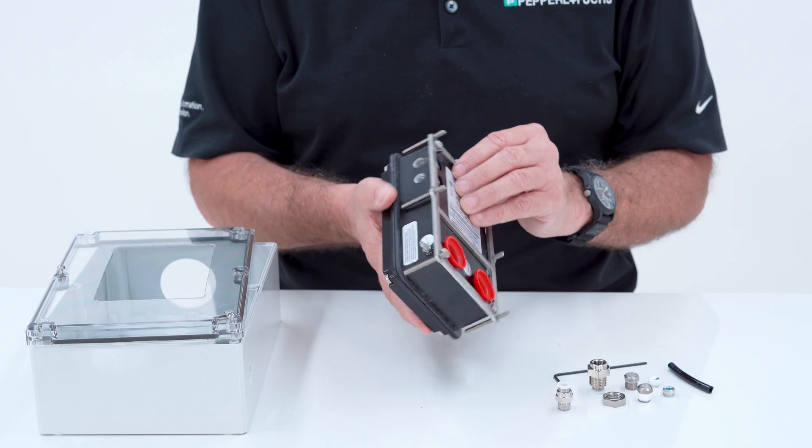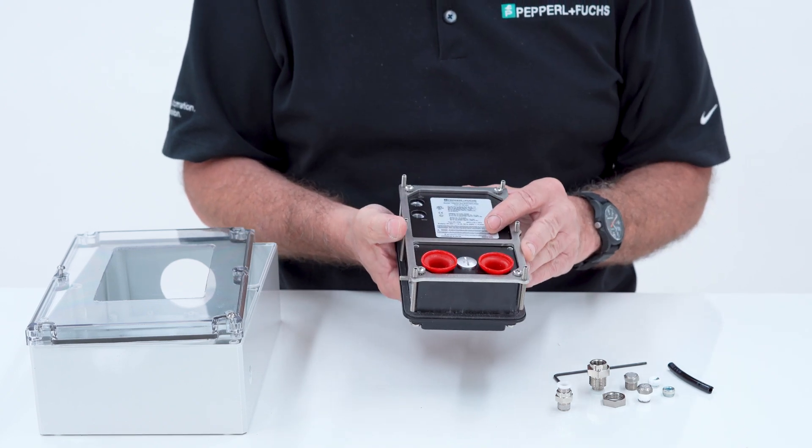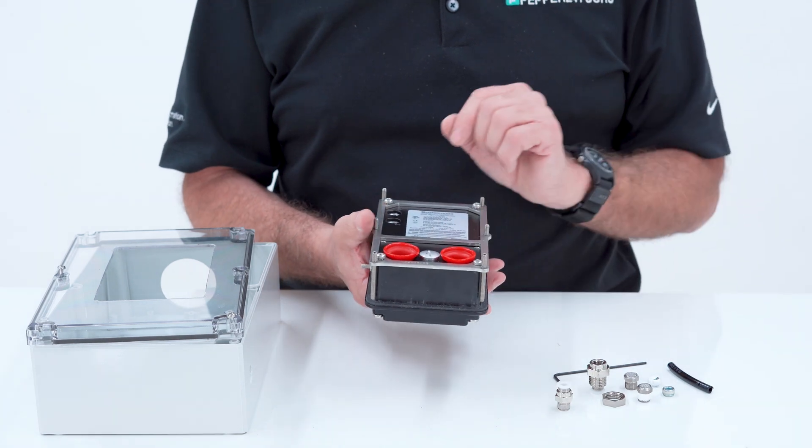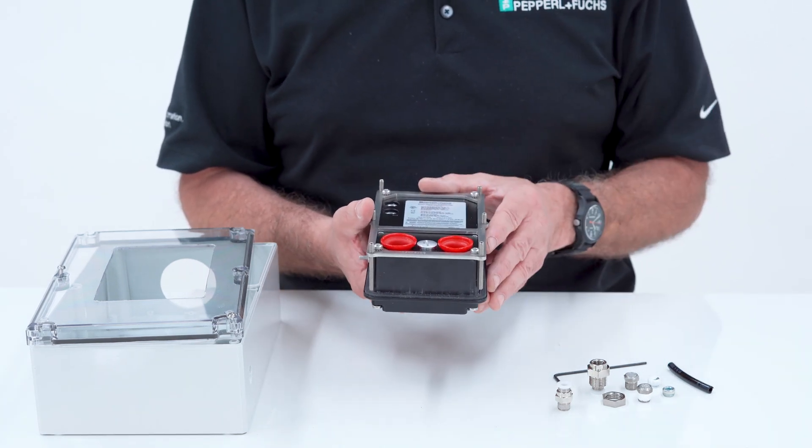For each one there are two ports — one on the side and one on the back — so you can choose which side you want to use for referencing the outside environment.